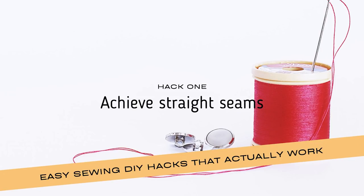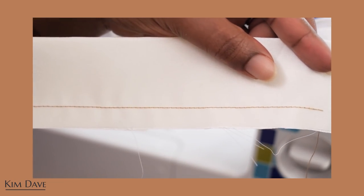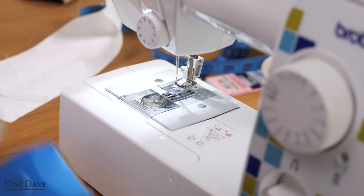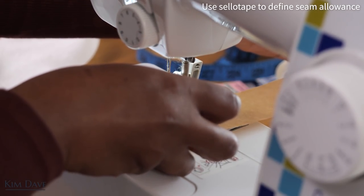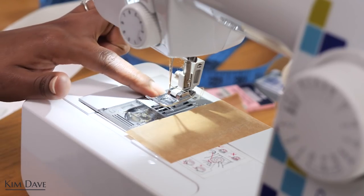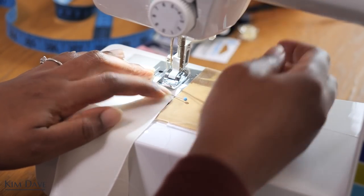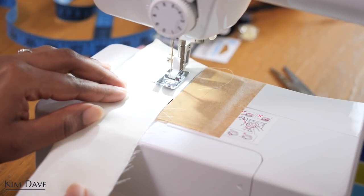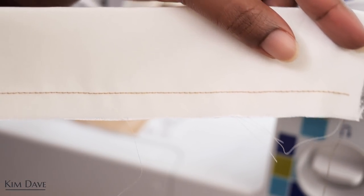The first hack I'm going to be showing you guys is one that will help you achieve straight seams, especially if you are new to using a sewing machine or you're not yet confident with stitching. I picked this up from fashion school — our tutor told us to get a nice tape and align it with the line of seam allowance that you normally work with. I normally use a centimeter, so I just marked that on my machine. Sewing machines usually come with markings like a centimeter, half an inch, one inch and so on, and once you align the edge of your garment to the edge of the tape you will end up with a straighter seam.